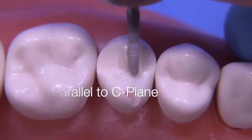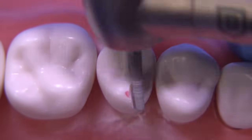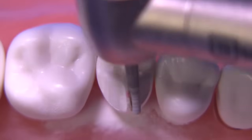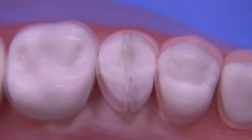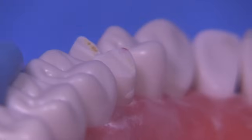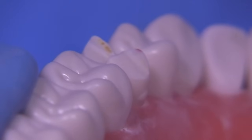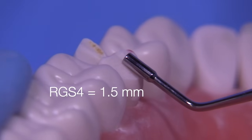We'll now start with the functional cusp bevel, or the A-plane, parallel to the C-plane for the most part. You can see how the tenons are providing a nice reference on how much tooth structure has been removed — it's a little bit like using a preoperative putty guide that you've cut in half sagittally or in the buccal-lingual direction.